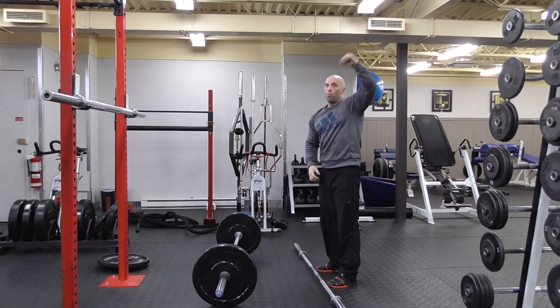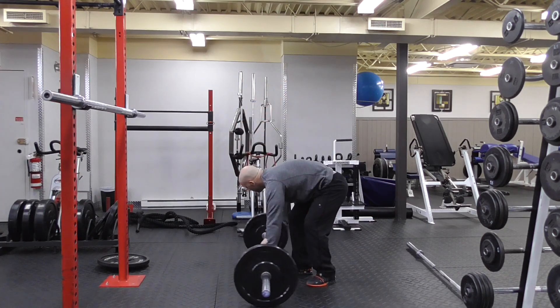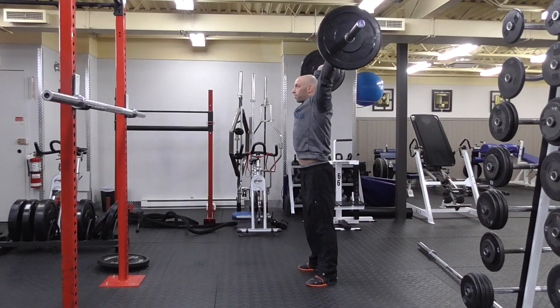You're not trying to bring it over in one shot. Pull your neck back, and finish as a press.